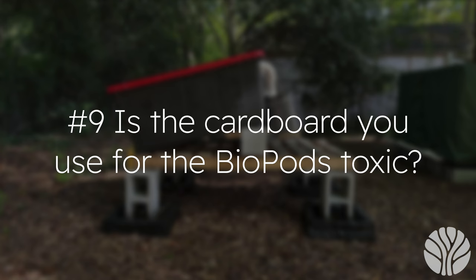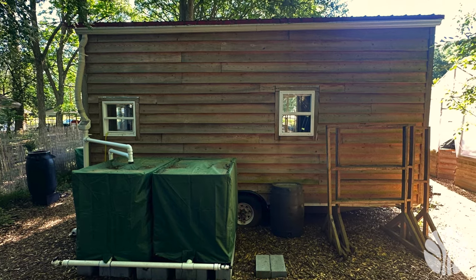Question eight: can you make a long-form video on your DIY biopod? Absolutely — we'll be releasing that video this spring. Question nine: is the cardboard you use for the biopods toxic? We use cardboard that is not printed with colored ink, as the color inks and some glues are the ones with the toxic elements. We feel good about using brown, non-printed cardboard from shipping boxes.